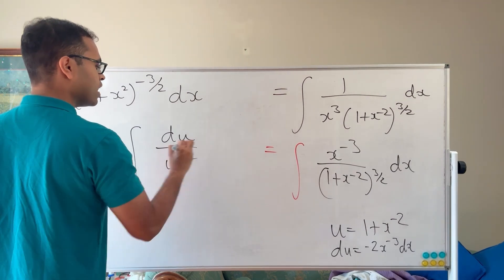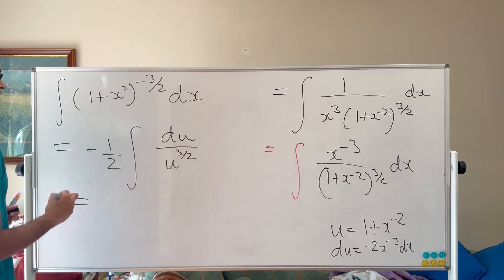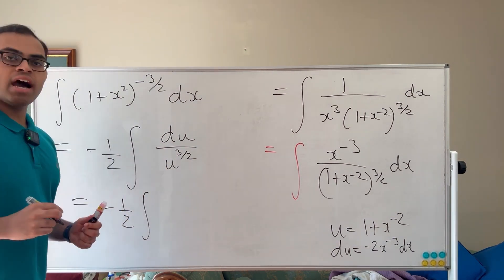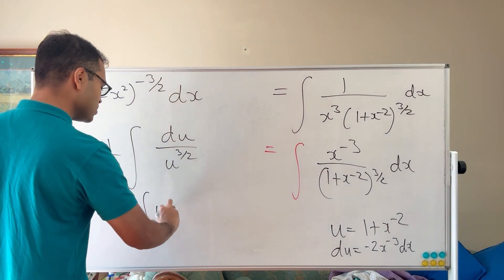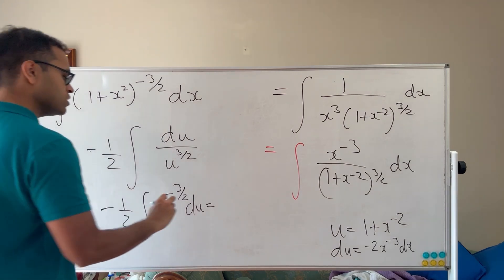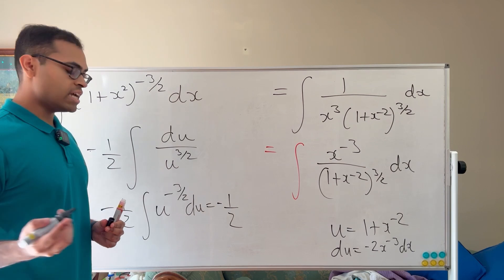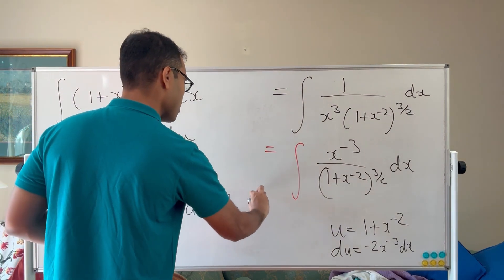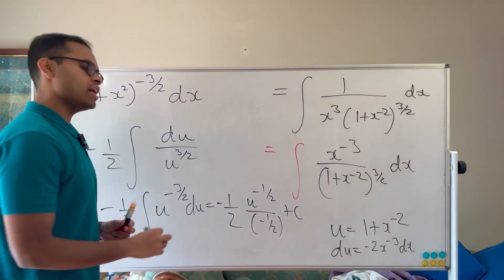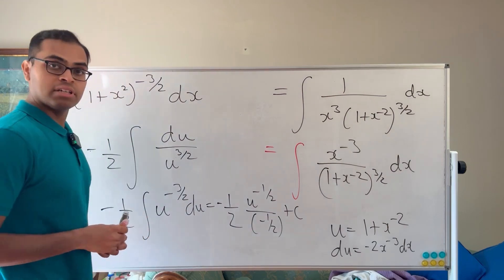Just like magic, we've reduced it to something we can calculate. Writing u^(3/2) on the bottom as u^(−3/2), we apply the power rule for integration: add 1 to the exponent, giving −1/2, and divide by −1/2. So we get (−1/2) × u^(−1/2) / (−1/2).